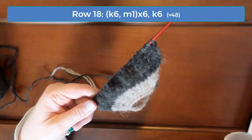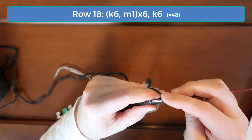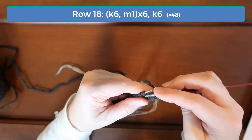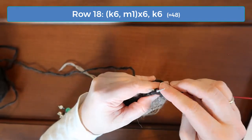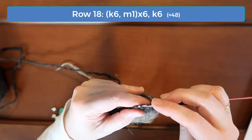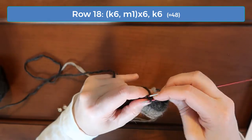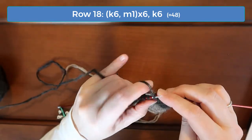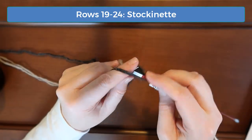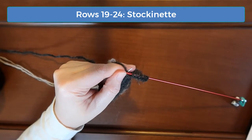On row 18, knit six and increase one until you get to the last six, and then knit those, giving you 48 stitches. Now you're done increasing and we just need to do stockinette — knit on the right sides and purl on the wrong sides — until we get to row 25. That's where we'll begin decreasing to get the rounded back of the head.